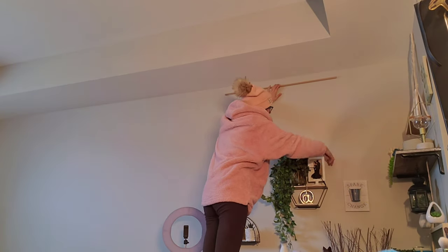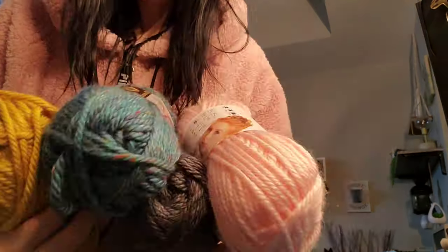Hello everyone, welcome back to my channel! Today I'm going to show you how to make your own macrame.